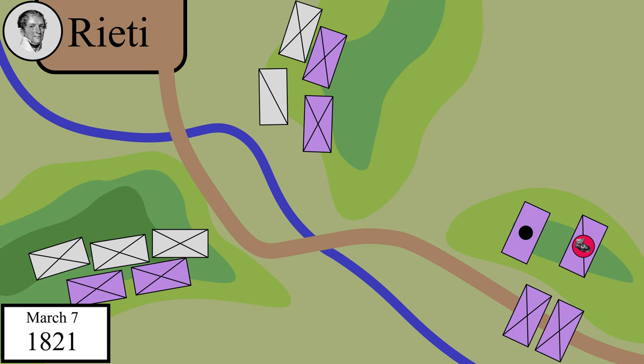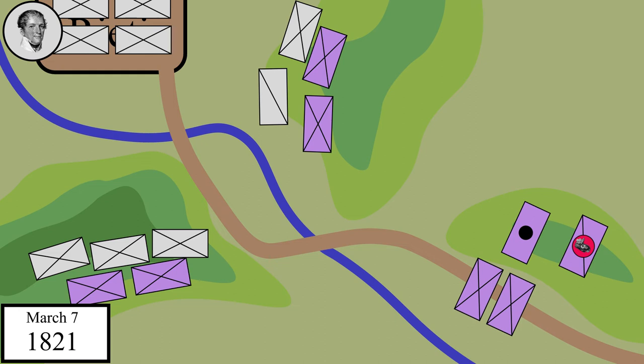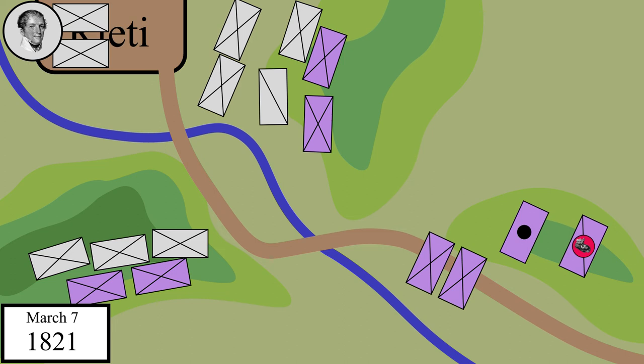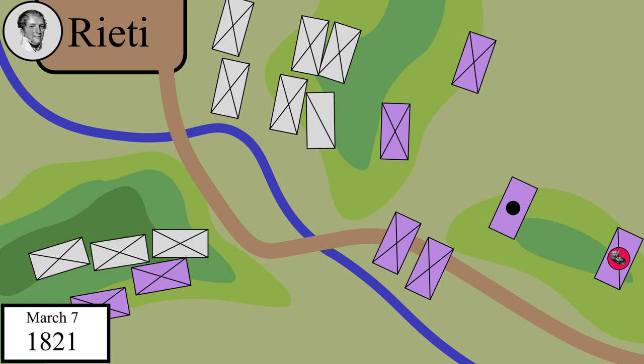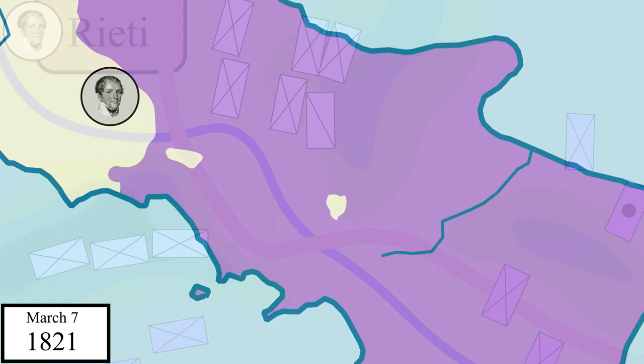As he did this, Austrian reinforcements arrived. Fremont poured his new force onto Pepe's right to retake the hill. The militia finally began to waver. Pepe briefly considered sending his reserves up to support his right, but more and more Austrians just kept coming. He ordered a retreat back across the border. During the retreat, his poorly trained men panicked and it turned into a disorganized rout. The defeat shattered the confidence of the Neapolitans, and Fremont wouldn't face any more resistance up to his capture of Naples on March 23rd.